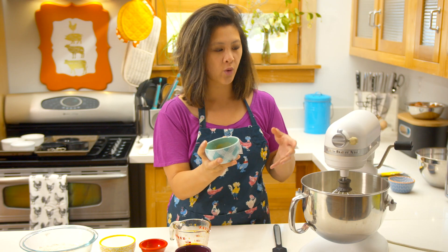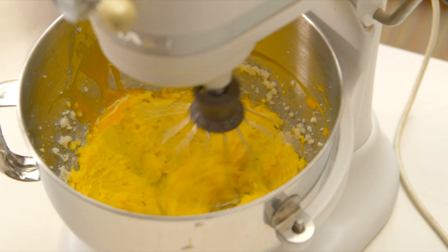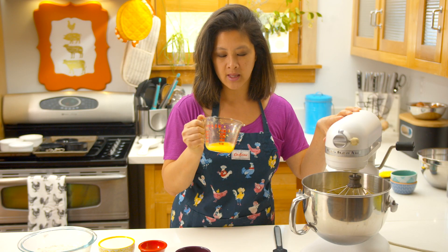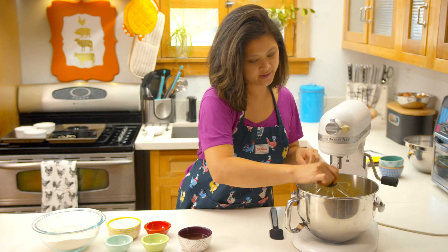I'm gonna add in the egg yolks one at a time. Then I'm gonna add in my lemon juice and lemon zest. I'm gonna set this aside for a second.